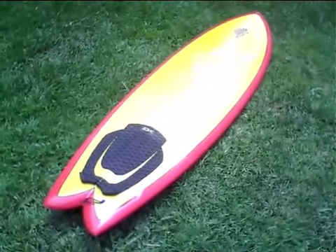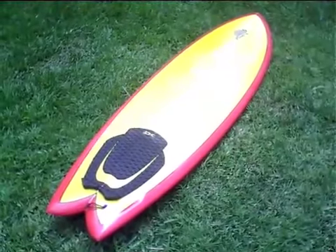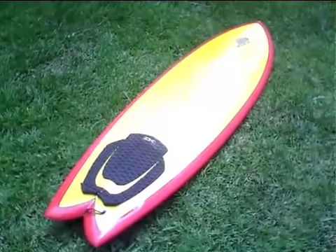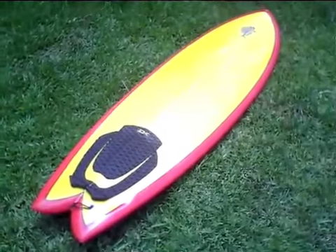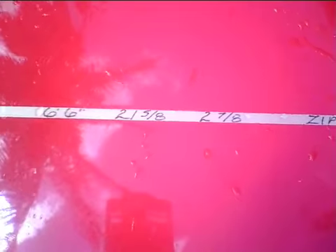What we have here is a custom Zippy Fish. It's a 6'6 twin slash quad rider. This was created by Michael Zippy as a custom board, custom dimensions for Jeff Phillips, one of his team riders. It's 6'6, 21 and 5 eighths wide and 2 and 7 eighths thick. Shaped by Zippy for Jeff Phillips.